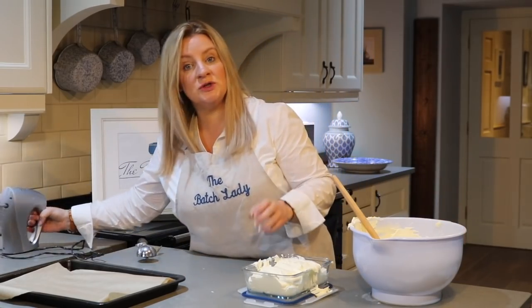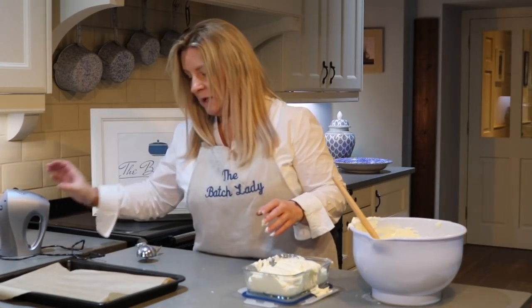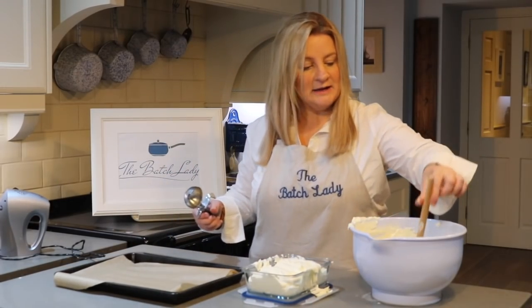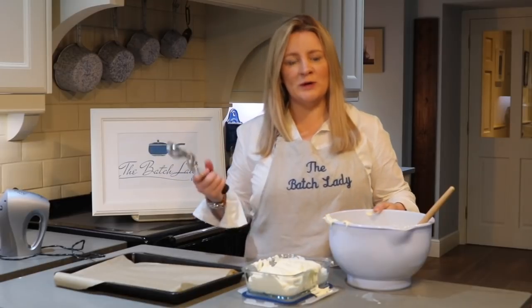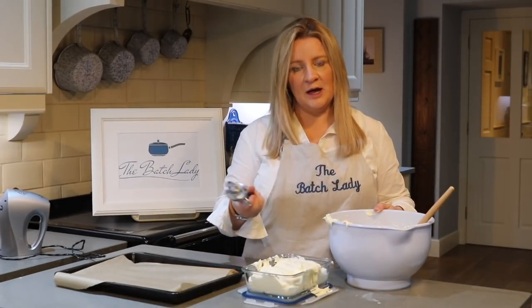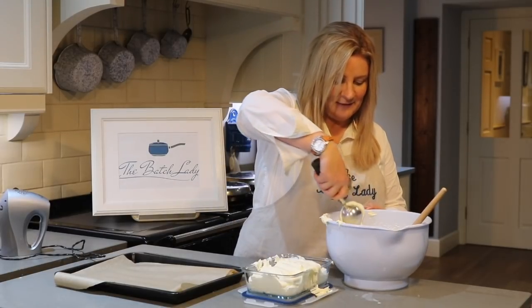Now I want to show you in terms of portion controlling. If you've got children and it's summer holidays or any type of holiday, you want to be able to say 'go and get an ice cream' without having to come and check how much ice cream everybody's taking.